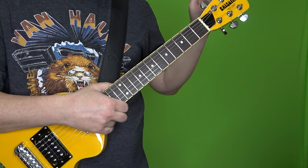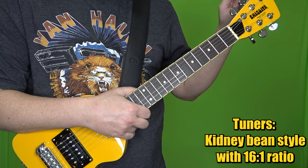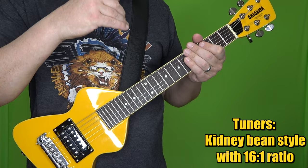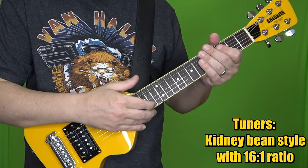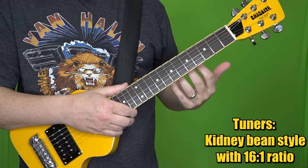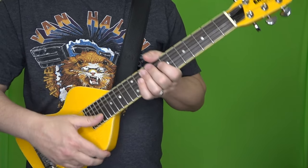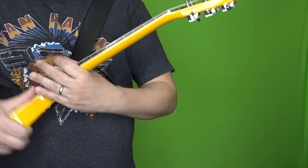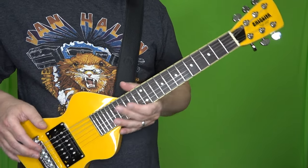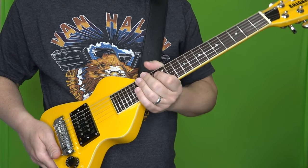The tuners that it came with have a 16-to-1 tuning ratio, and I did change them. Anytime you have a mini or short-scale guitar, you want as high a tuning ratio as possible so it takes more winds to make a revolution and it's easier to fine tune. So I upgraded from a 16-to-1 ratio to 18-to-1 and got locking tuners. The locking tuners do add a tiny bit more weight, which is one thing to keep in mind given the neck dive I already mentioned.